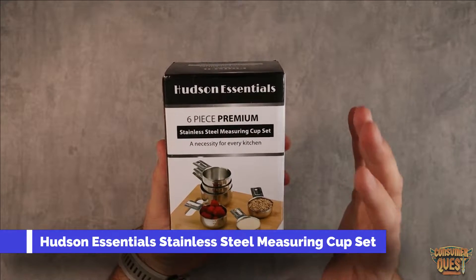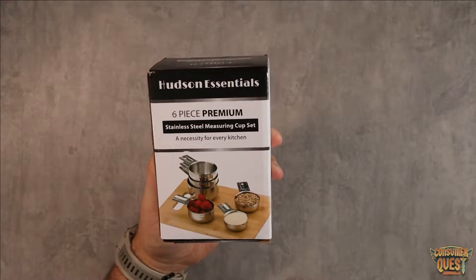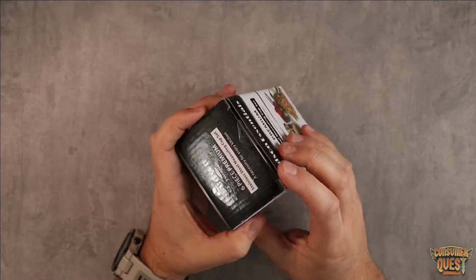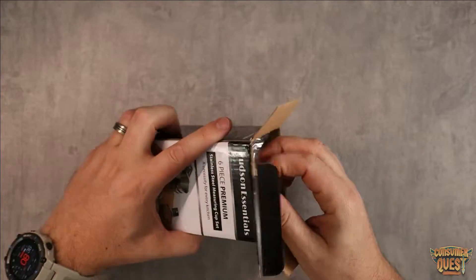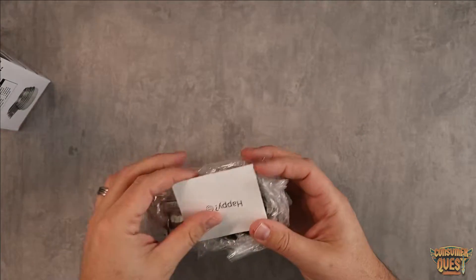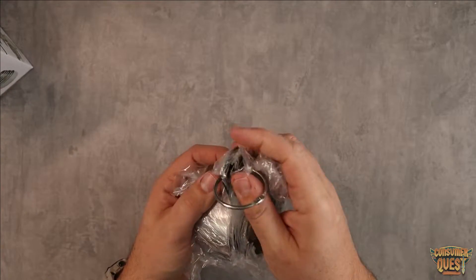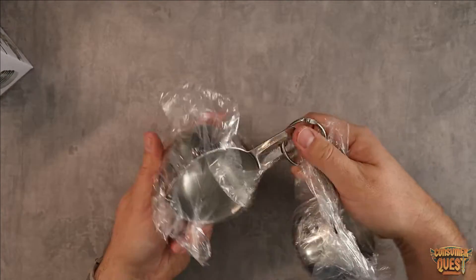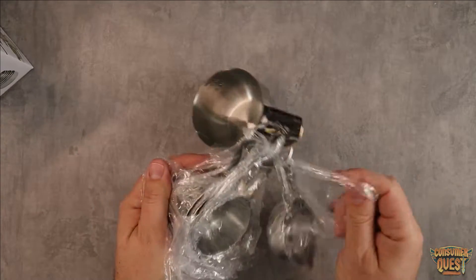What is going on guys? Today I want to show you the Hudson Essentials six-piece premium stainless steel measuring cup set. I just ordered these. I've gotten into baking recently — I got my wife a bread maker for Christmas and I ended up being the one using it the most. So I was like, you know what, I need a solid cohesive set of measuring cups. I ordered this kit for a few different reasons.